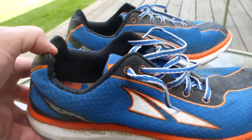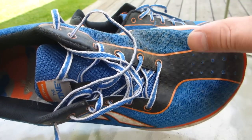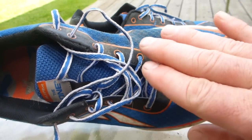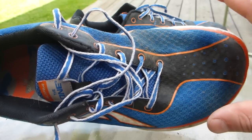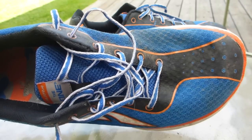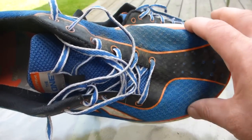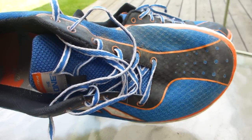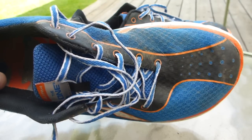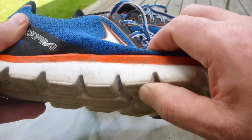These have a wide toe box. I started running in the Vibram Five Fingers, got used to having my toes splayed out and it felt great. I went back to running in something like a Nike Pegasus and couldn't stand the heel lift for one thing, and I couldn't stand having my toes squished. So a nice wide toe box is a fantastic feature.